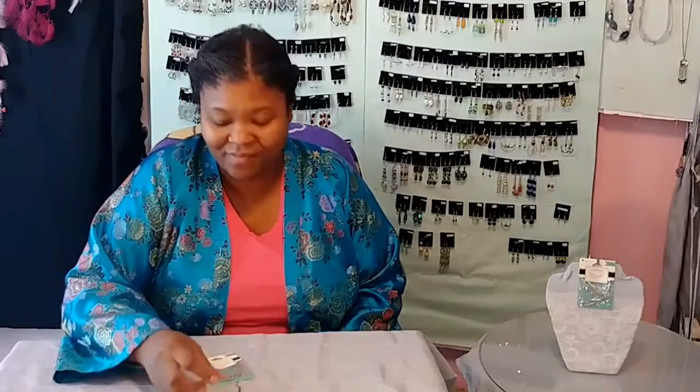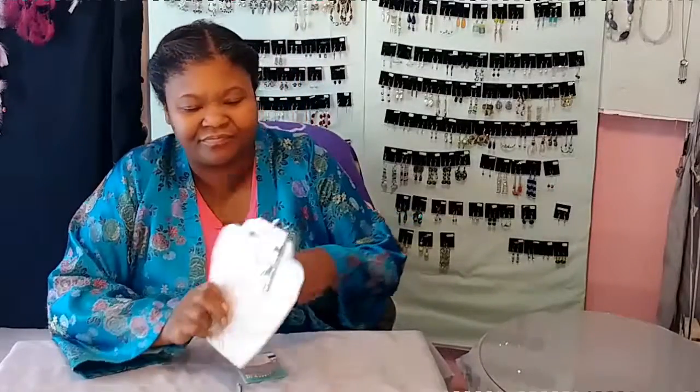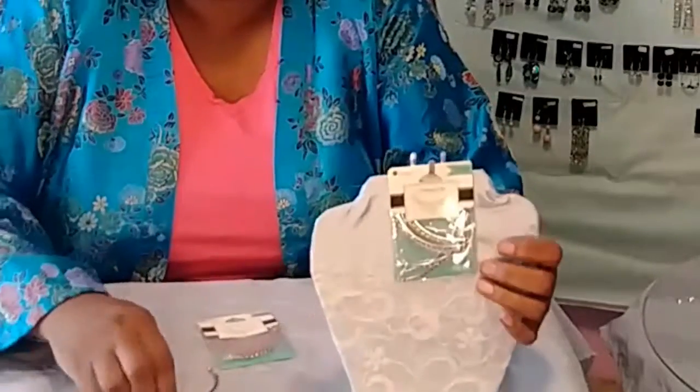Hey, today I want to show you these connectors that I found at Maya Gala. My name is Sabrina from Feliots Creations. One of the things that I try my best to do is when I find products that I can use, I try to do it as price conscious as possible. Because that way, I can take that low cost over to my customers. This right here is what I found — these connectors. That's the reason I'm calling it that.